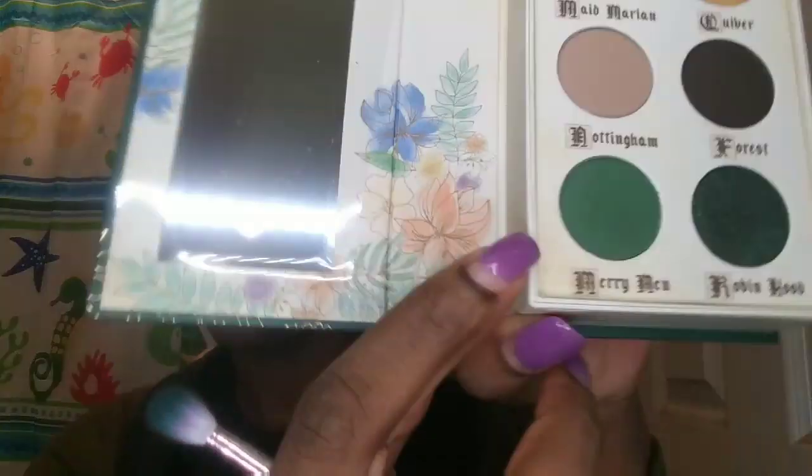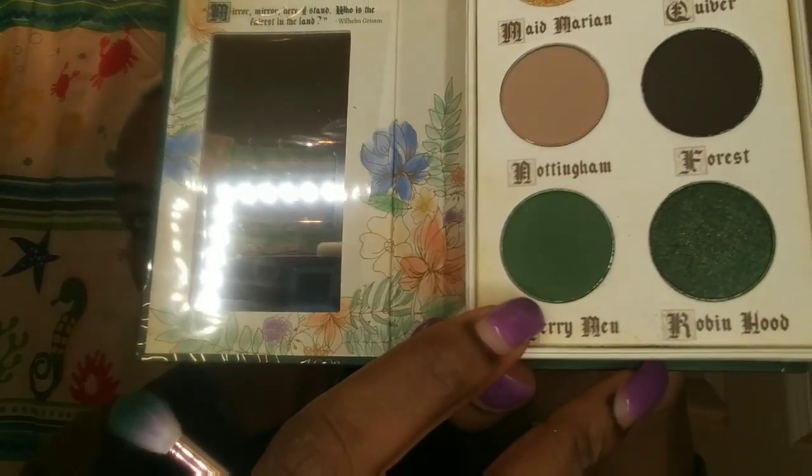Alright, let's get started. I primed my lid using my LA Girl Pocket Primer in the shade Toffee. I'm using my Storybook Cosmetics Fairy Tale palette and I'm taking the shade Marry Me. I'm going to take a fluffy blending brush and blend that into my crease — this came in my December Boxycharm box. I'm just blending it out and building up the color, blending that towards my brow bone.